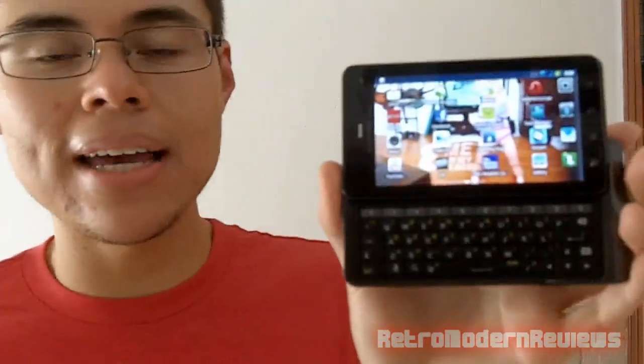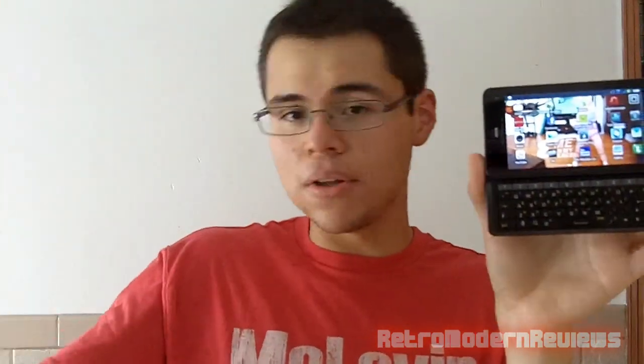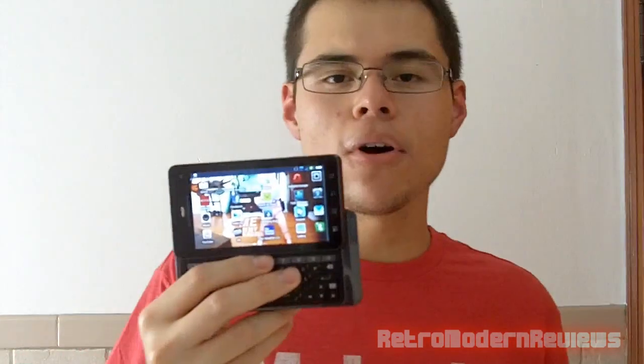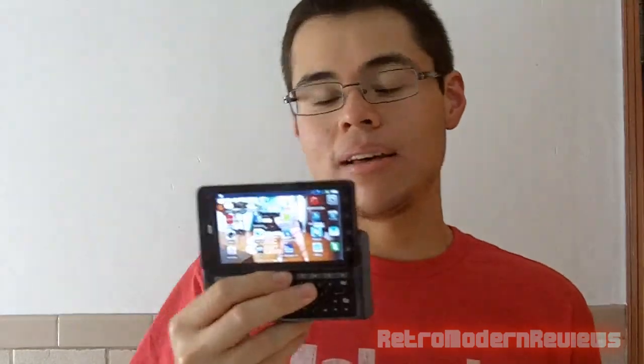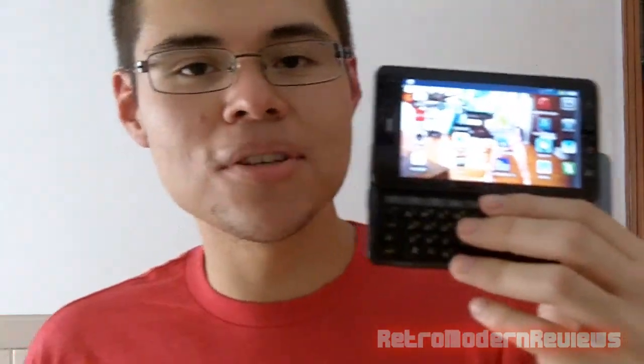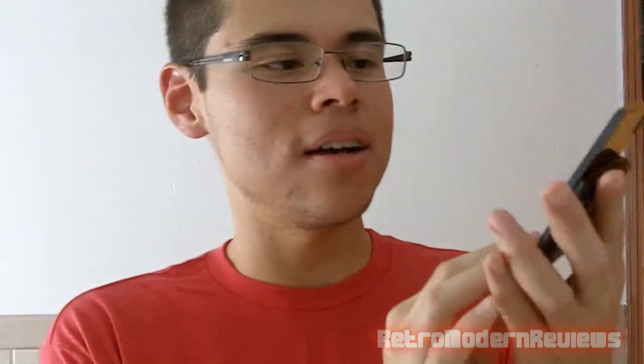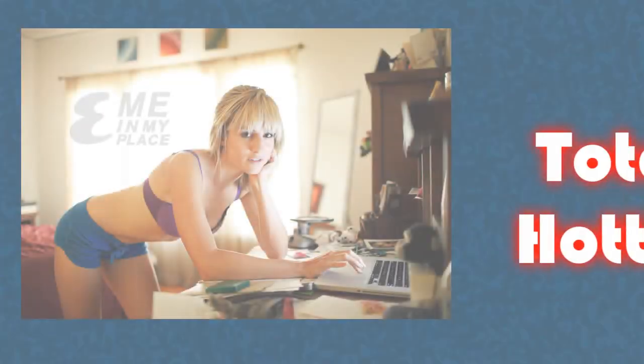That's the review. I am Curious Corduroy — if you like the video click the like button below. If you want to subscribe, I do technology reviews, gameplay commentaries for Call of Duty, and fighting game shows with my friend Lorenzo. Thanks for watching, I'll talk to you guys later.